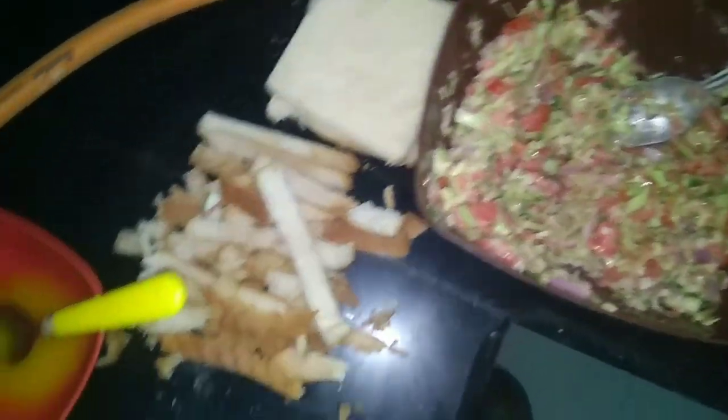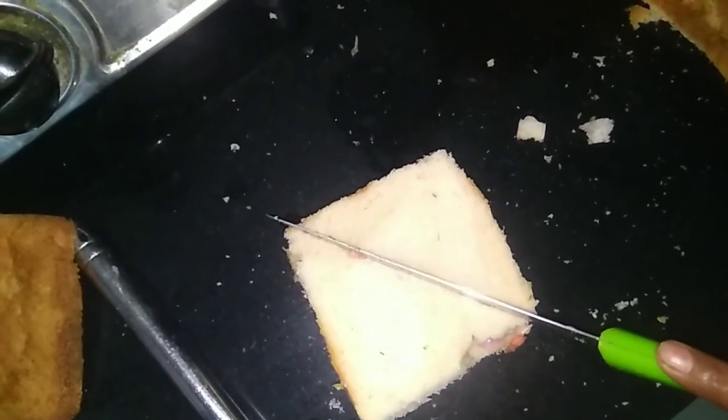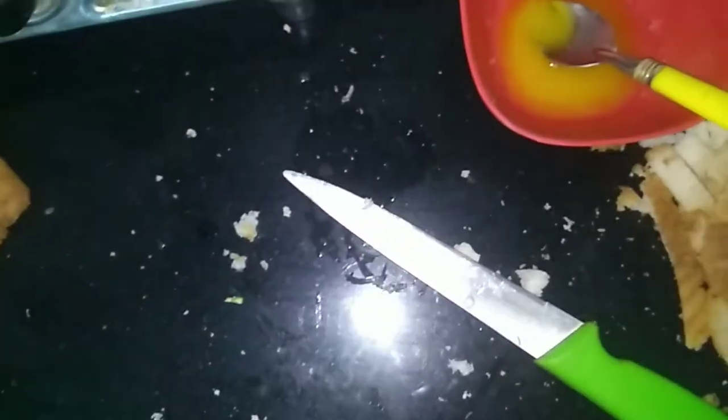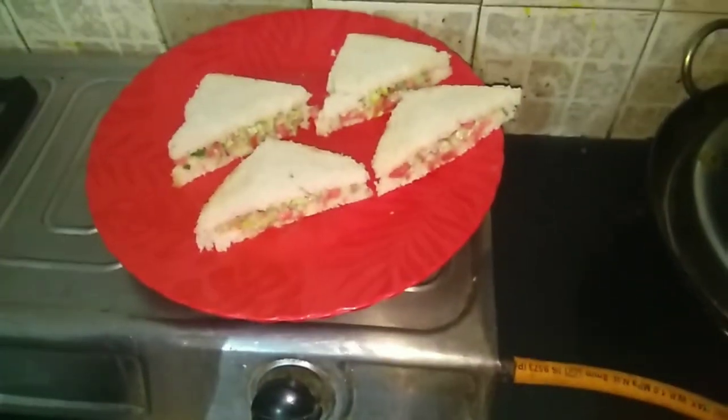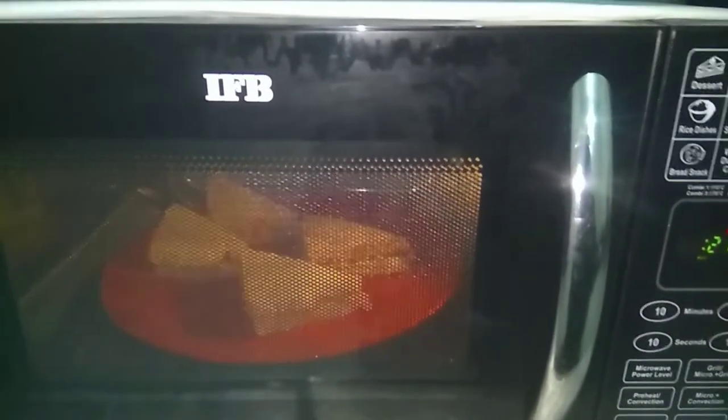It is now evening and I am hungry for some snacks. I am warming wedges in the microwave. If you eat them a little warm it feels very good and tasty. If you heat things too long they can get too dark, so just a short time in the microwave is enough.